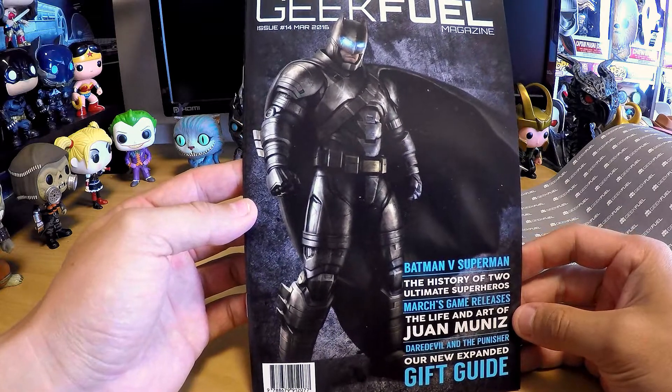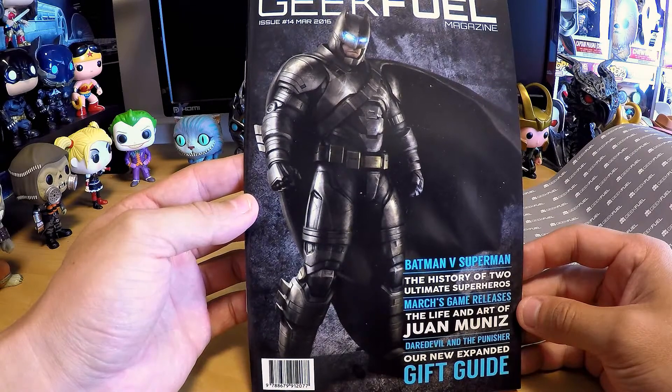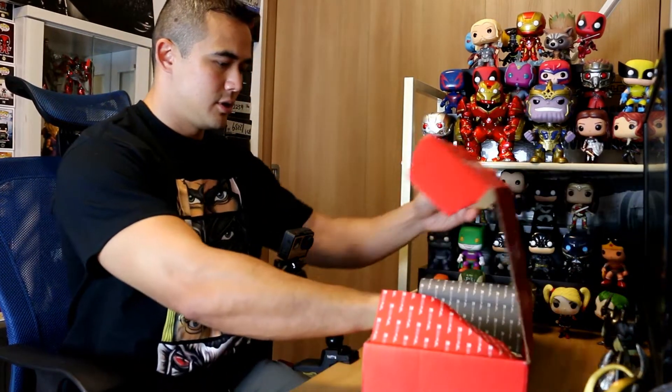I think we got a comic or maybe their monthly Geek Feel book. Yeah, so Geek Feel magazine. 'The Life and Art of One You Miss,' Daredevil, Punisher, new expanded gift guide. Their magazine is actually really cool — Loot Crate does it too. I like their monthly magazines, there's always giveaways and stuff in it. I'll look into it after I finish the unboxing and see if there's anything special in there.